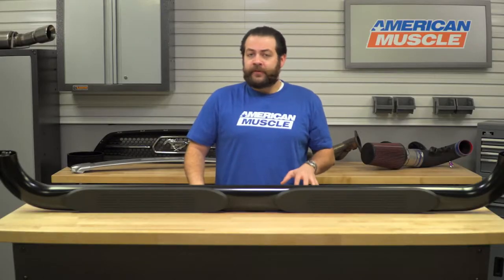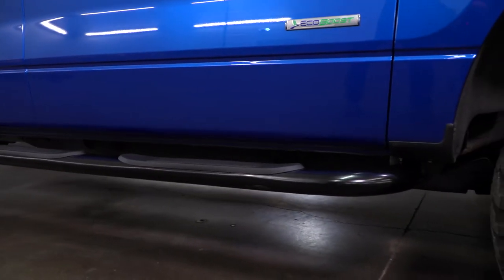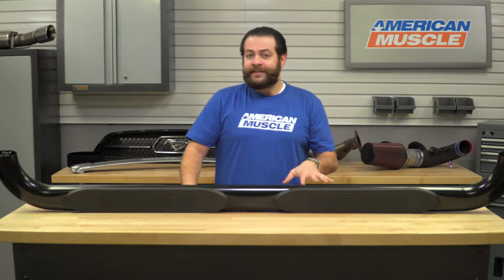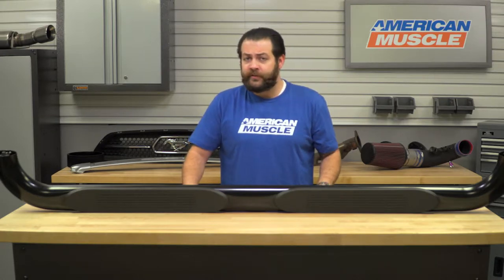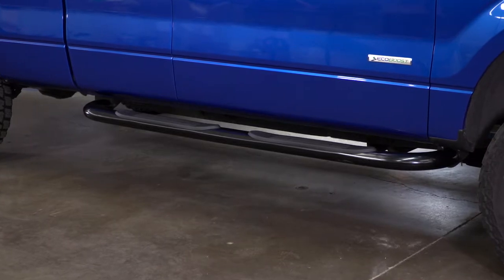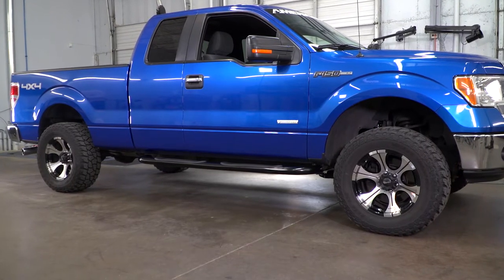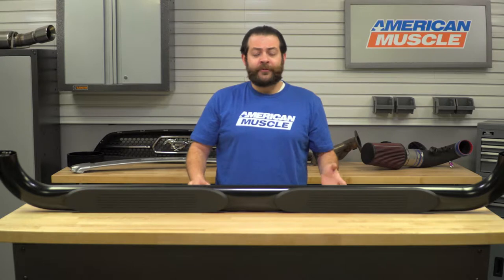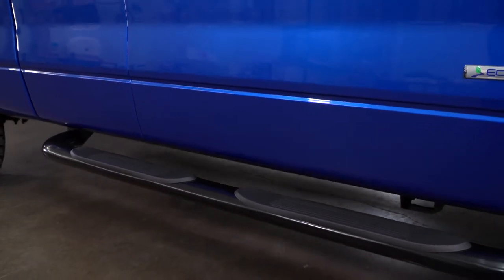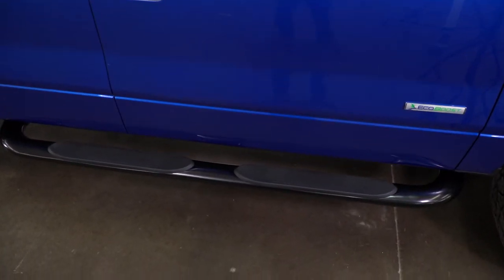Something I really like about these compared to what you might find coming off a truck right out of the dealership is the oval construction and bent ends that come inward towards your truck. They're not only going to be black — whereas most parts from the dealership are chrome — but because these point inwards, I think that's a more aggressive look compared to a standard straight-style bar, and it really gives the size of the truck a much-needed dose of flair. Ultimately, it comes down to the style, configuration, color, and how much you want to spend.